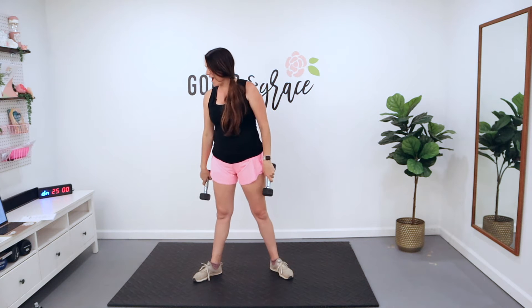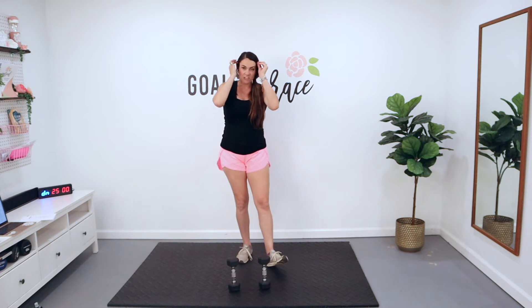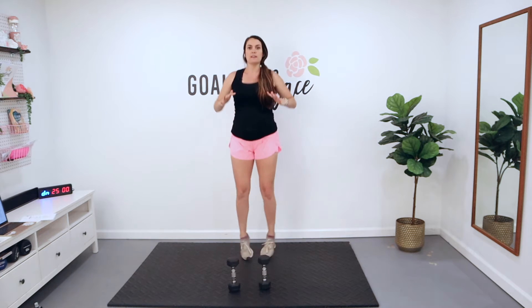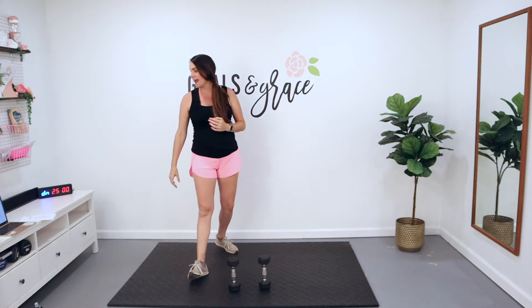That is our first circuit today. After that, we're going to drop our dumbbells. We've got a jumping jack combo move — you're going to be here and out, here, out, just like this. 30 seconds there for that cardio move today.